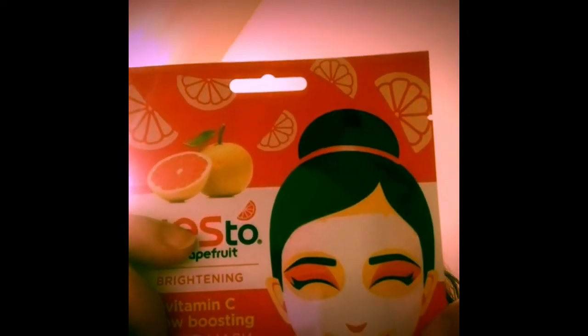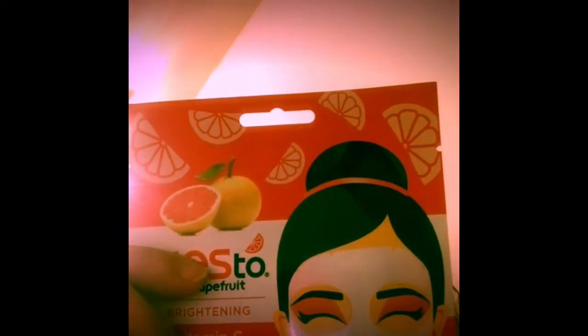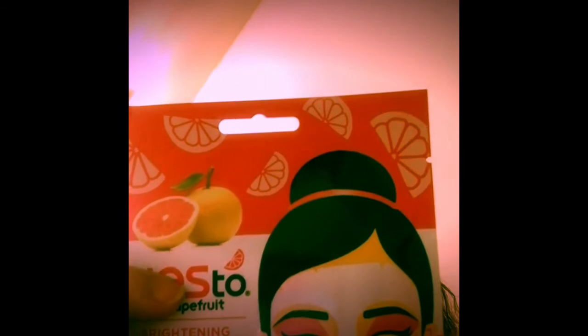I don't have to add water to this — I guess not. Grapefruit is rich in vitamin C and lycopene antioxidants — heavy hitters. Grapefruit naturally evens skin tone and enhances glow, promoting healthier, smoother, and softer-looking skin. You glow, girl!